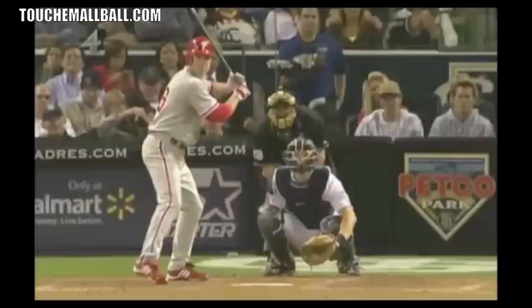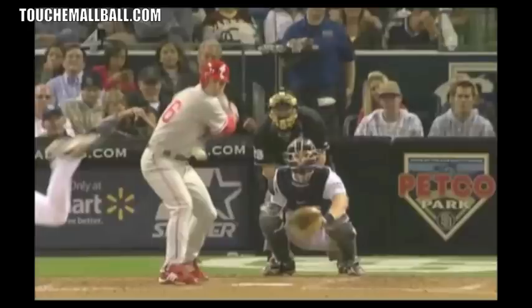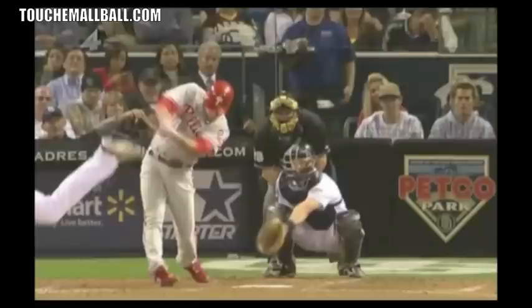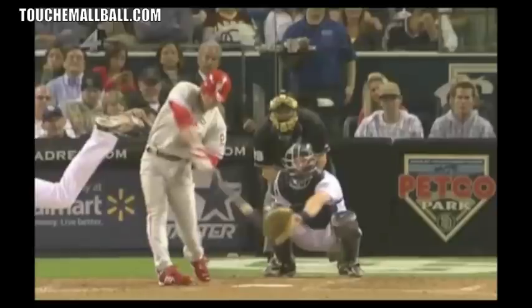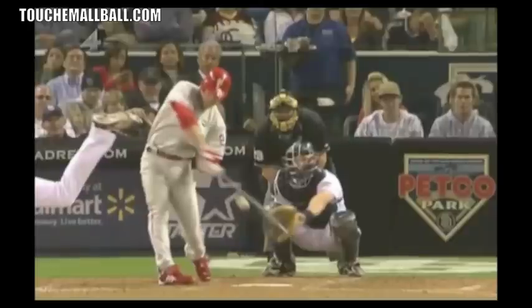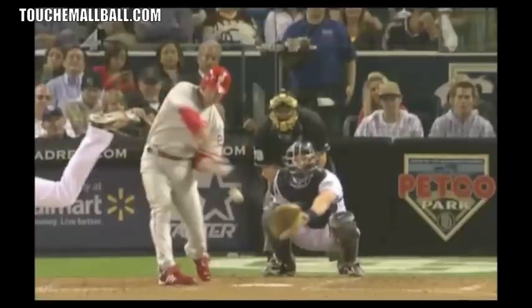Next we can look at Chase Utley. Here's his stride — he lands with toes pretty square, pretty much facing the plate. As he begins to rotate and make contact, you can see his front foot. He actually keeps his front foot closed a little bit more than most guys, but still it's pointing towards basically third base, a little bit towards the shortstop position. And you can see the little natural roll that happens on most guys as they follow through.